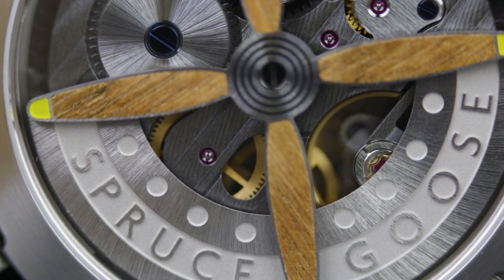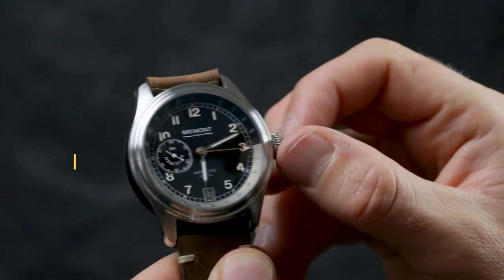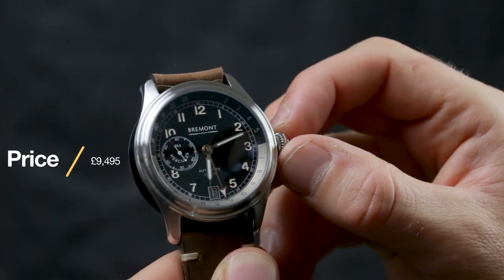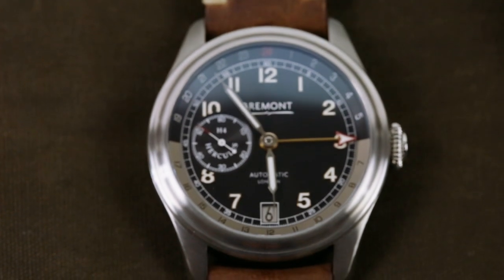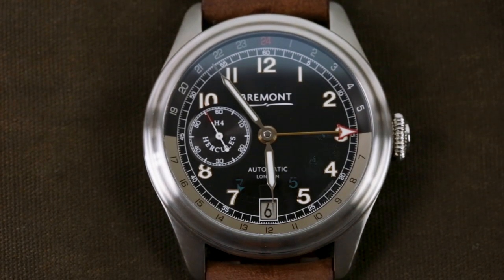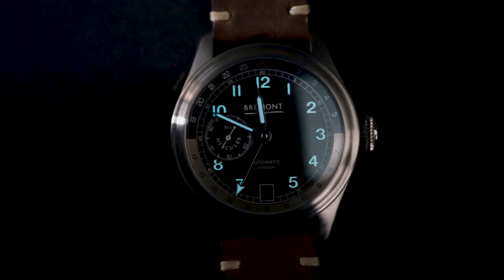That might be some indication as to why the H4 Hercules is so overpriced. As far as I'm concerned, £9,495 for a steel GMT is too much. Other than the birch rotor and slightly upgraded movement, I don't really see anything to justify why it is so much more expensive than the general Bremont collection. Sure, it's a limited edition and a great looking one at that, but I don't feel like that's quite enough.